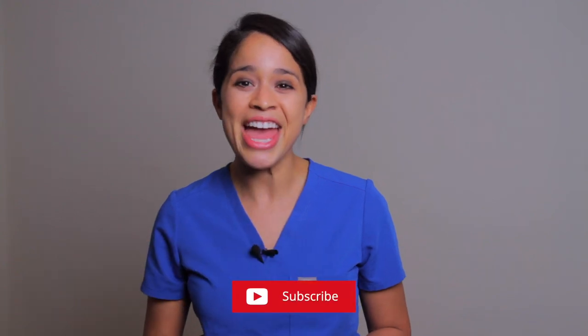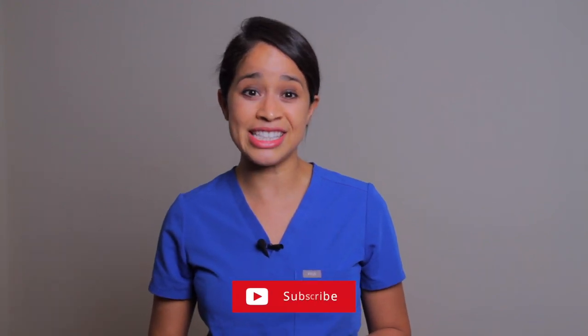But before we get into it, if you're new here, welcome. My name is Tina, nurse practitioner. Don't forget to subscribe and turn on that notification bell. Let's get started.